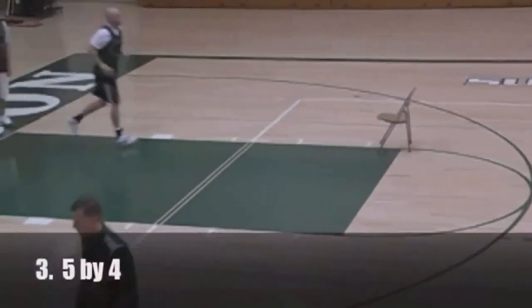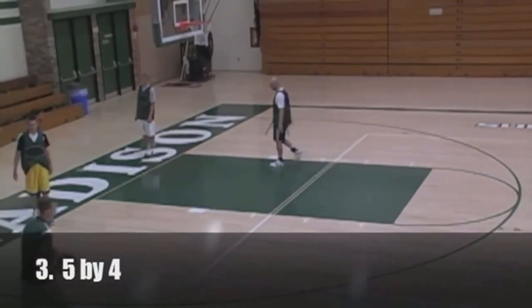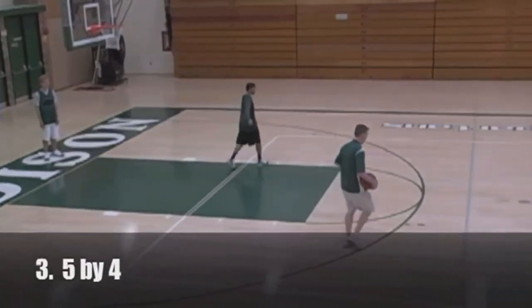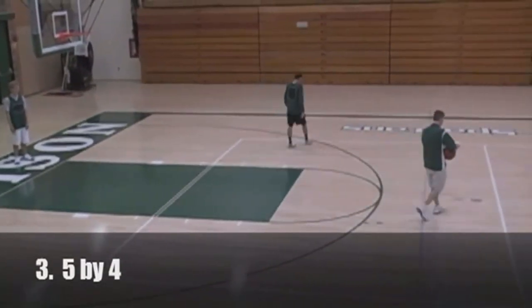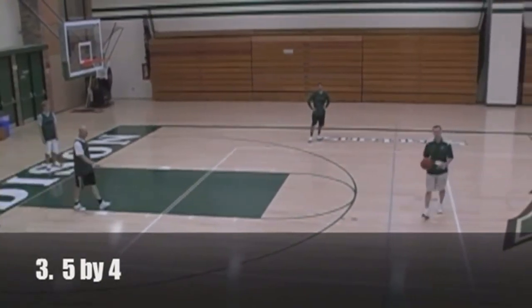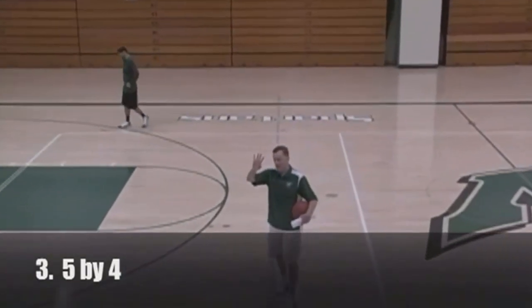Alright, the next drill is Five by Four. This is a great drill — one of my assistant coaches showed this to me probably about 10 years ago, and we've been running it pretty consistently since. There are five moves and four shots of each move.